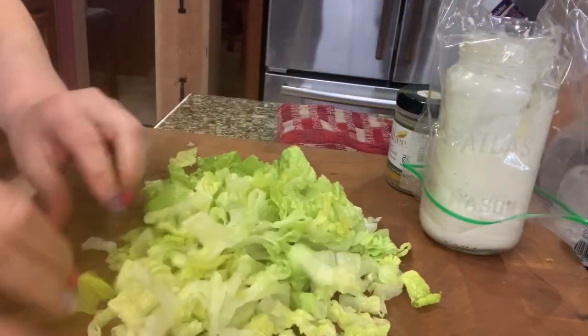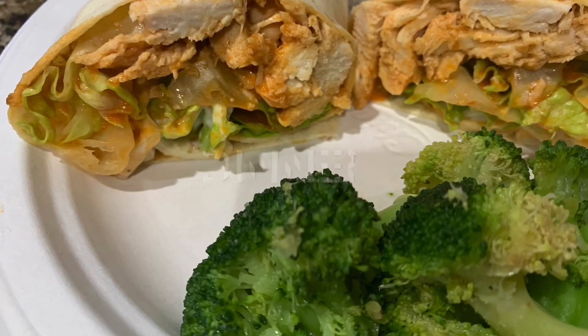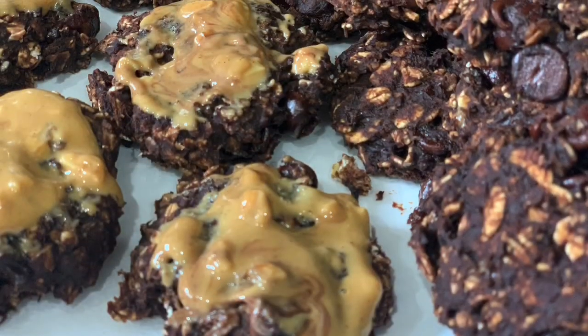I appreciate all of you stopping by and if you have any ideas, drop those in the comments below of what you'd like to see me do. So let's get going and let's make some yummy food for pennies.